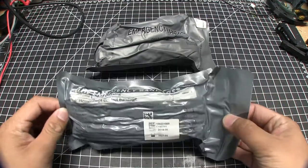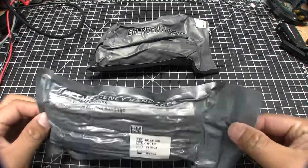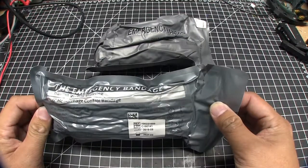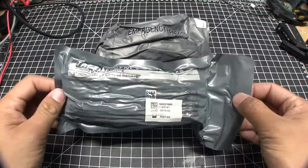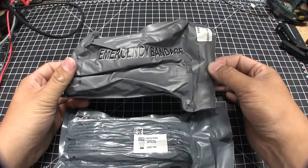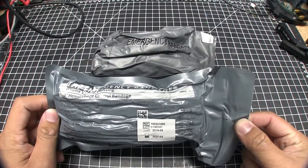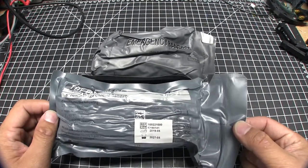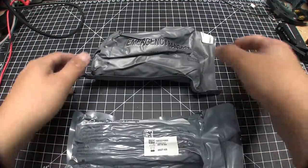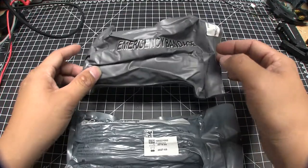The real question is: is a 6-inch Israeli bandage — that's kind of the standard way to respond to maybe not massive hemorrhage, but decent wounds — in any way comparable to a Chinese version? This one is the authentic 6-inch version with an NSN number, expiration date, the whole deal, versus the version from China.